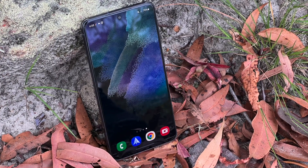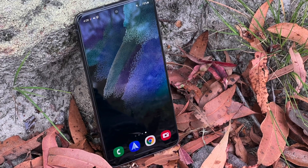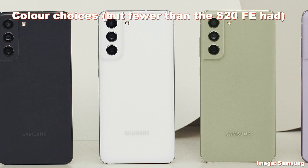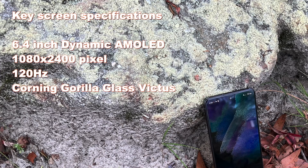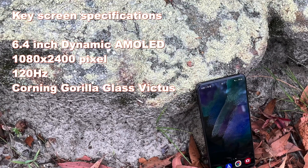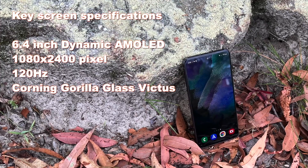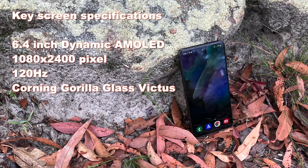The design is basically that of the S21 family — the Fan Edition models are essentially plastic versions of the phones that preceded them. Samsung provided me with the graphite model, basically black, but you can also get it in olive, lavender pinky-purple, or white. I like the idea of color choice. On the front you've got a 6.4-inch Dynamic AMOLED display with 120Hz capability. It's a really good screen — Samsung basically doesn't do bad phone OLEDs. It's a little bigger than the S21 and likely bigger than the S22 will be, which is great for gaming and video watching.